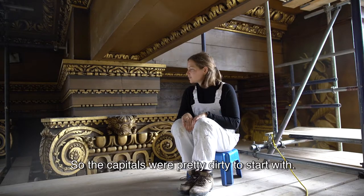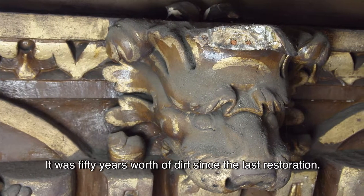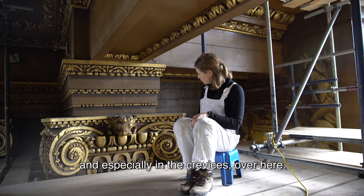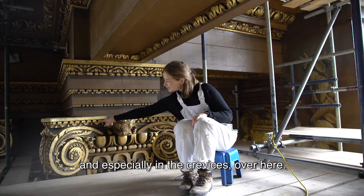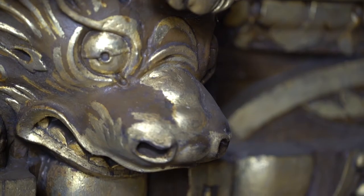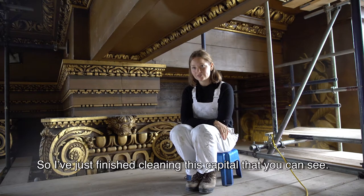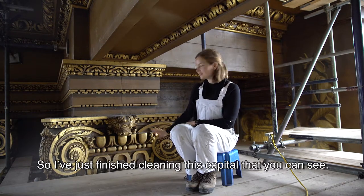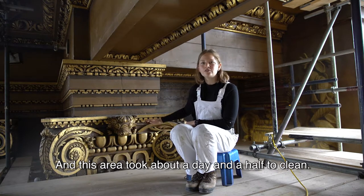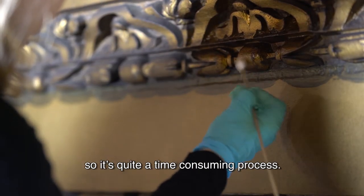The capitals were really dirty to start with — it was 50 years' worth of dirt since the last restoration, and especially in the crevices there was a lot of dirt that had built up. I've just finished cleaning this capital, which took about a day and a half because there's a lot of detail. It's quite a time-consuming process.